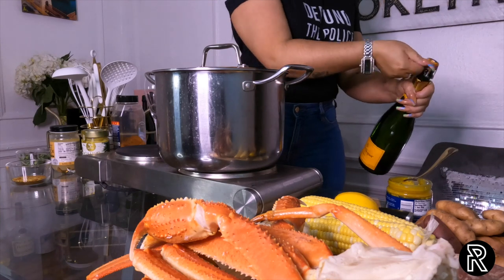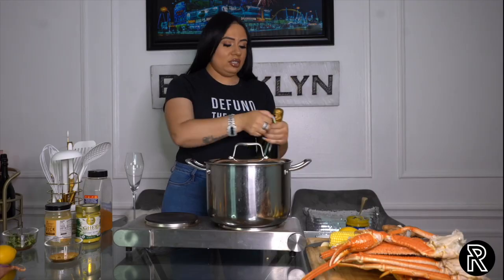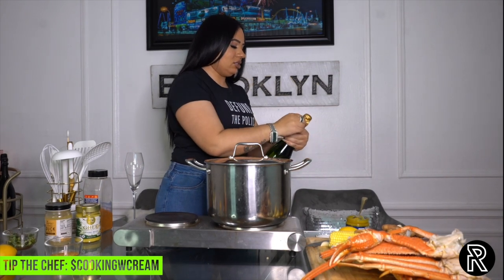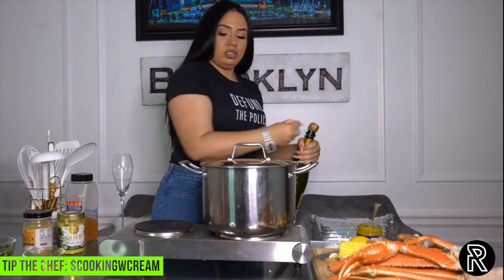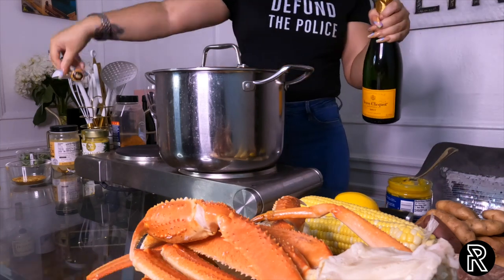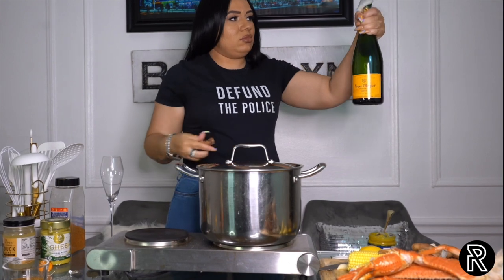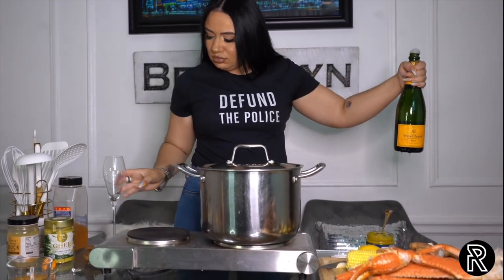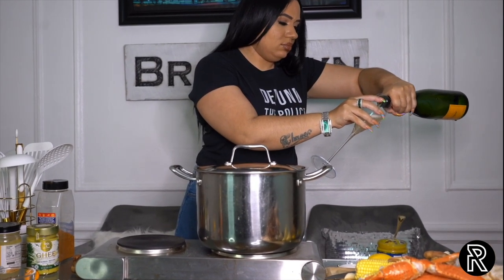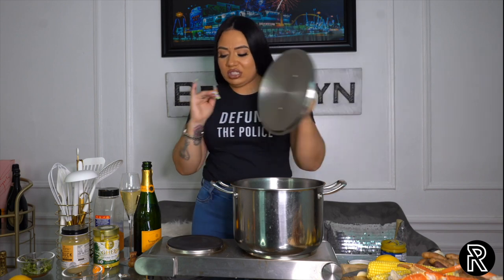Before we get cooking, I'm actually going to enjoy some of this champagne — because why the fuck not. Alright, so I have this pot here. It's boiling some water — not a lot, because I don't want to boil the crab legs, I want to steam them. But I do want it to be enough to cover our corn, sausage, and potatoes.